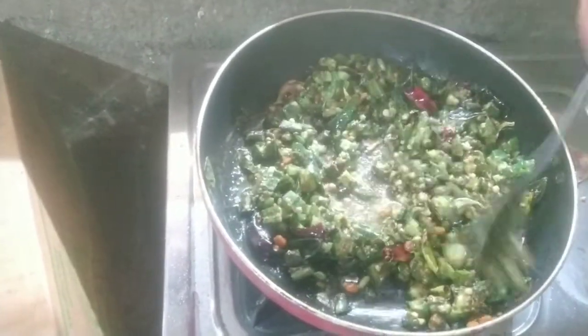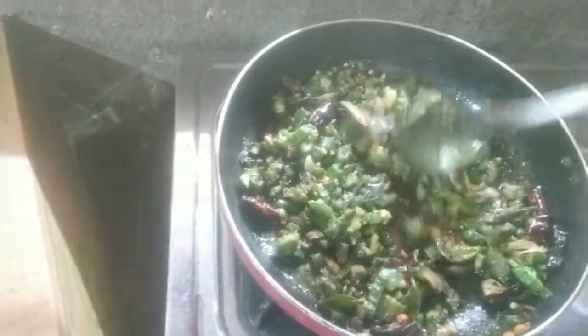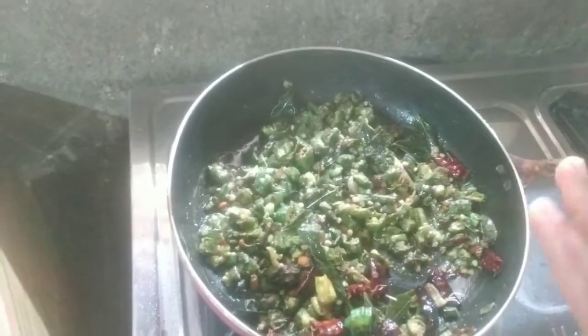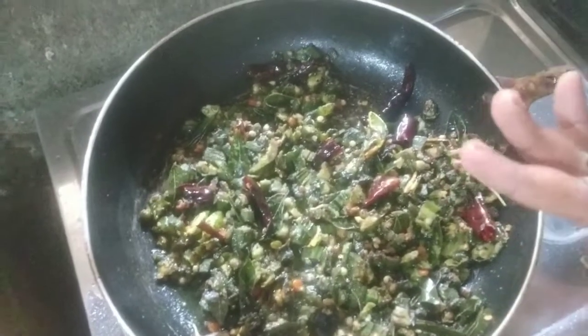We just mix ourselves up this way. We mix our salt in a few minutes, and we mix our curry — it goes on. It's awesome! It's great! I mix the curry.